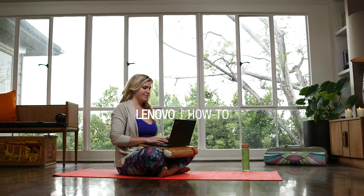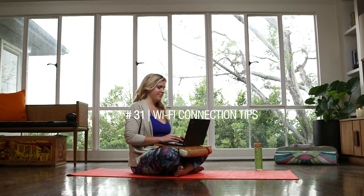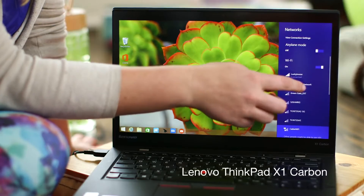As an entrepreneur I'm always on the go and it's really important that I connect to Wi-Fi wherever I am. So the first step is just connecting to the internet. If you have a slow Wi-Fi signal, here are a couple tips for you.